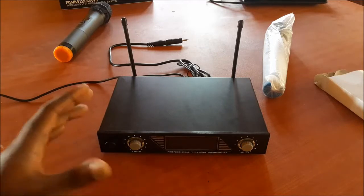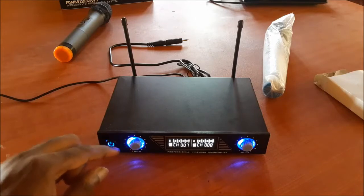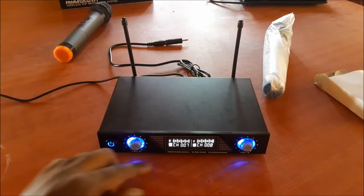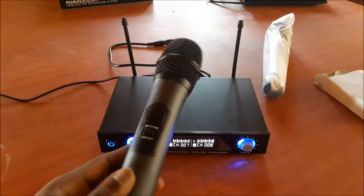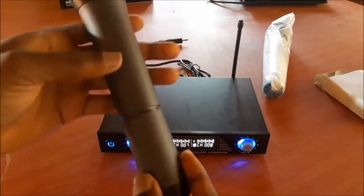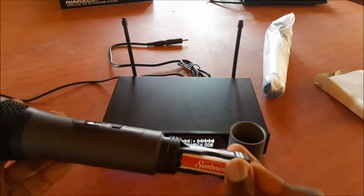When I turn this on there is a nice blue LED light around the volume button and also the power button. It says channel 007 and also channel 008. This is the microphone here, and we need to screw off the bottom — here is where we put in the batteries.